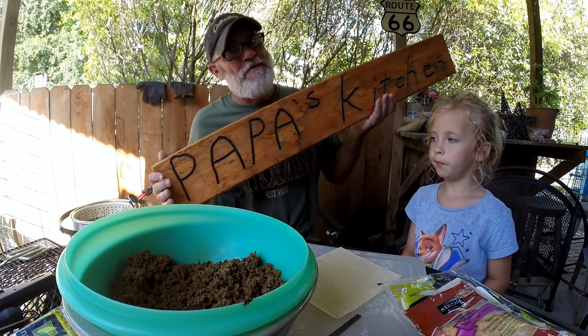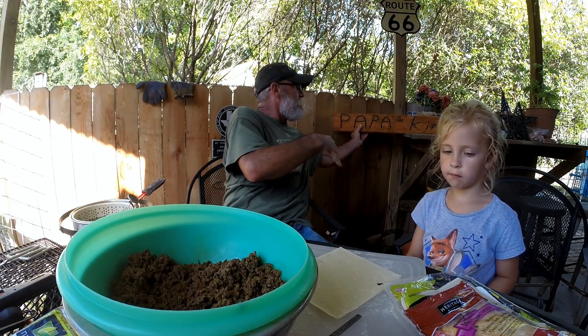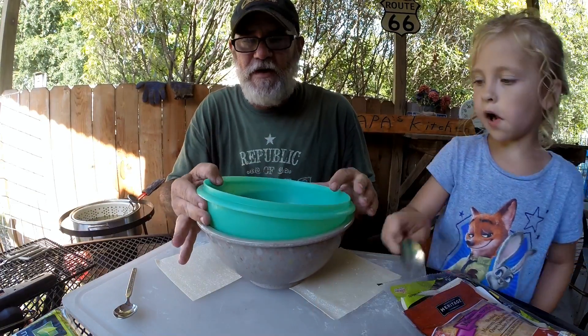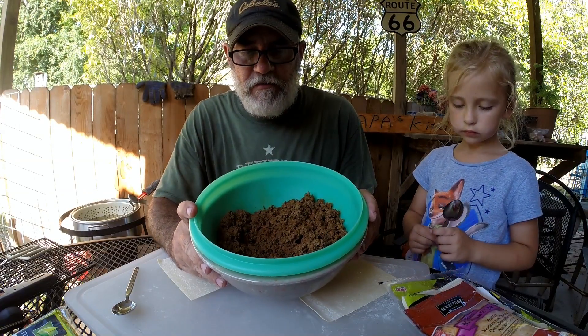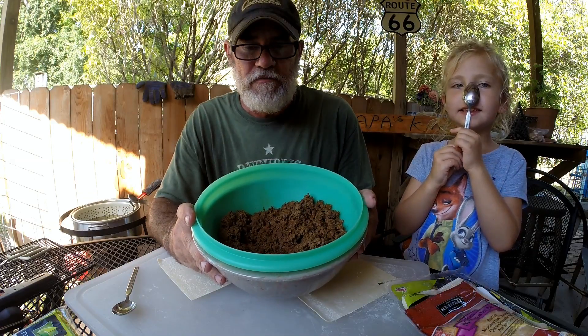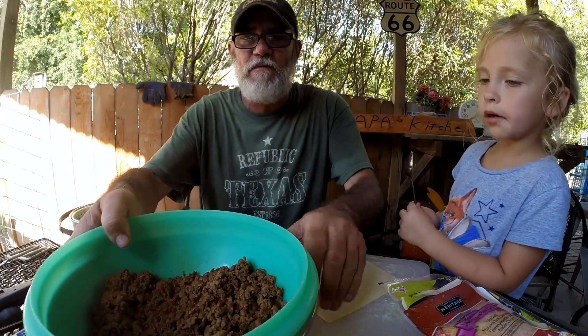Okay, so now we're doing Papa's Kitchen. Here we go. This one — the taco meat — it's in a strainer, draining. The meat's draining. We gotta get that out of there. You don't want that in a soggy egg roll.